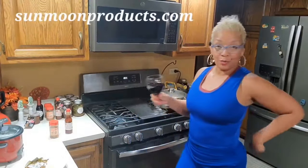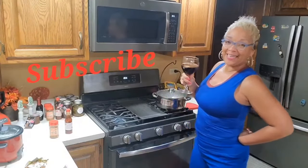Thank y'all for watching. Remember to love, like, subscribe to my channel, Adresa's Kitchen 6 and 9, and every day enjoy living your best life.